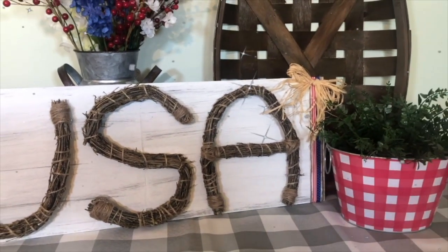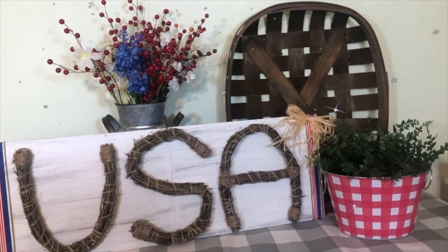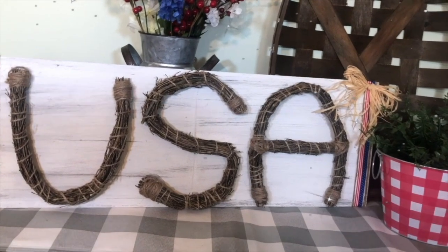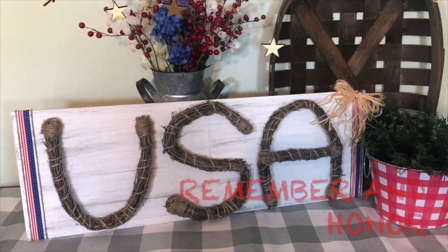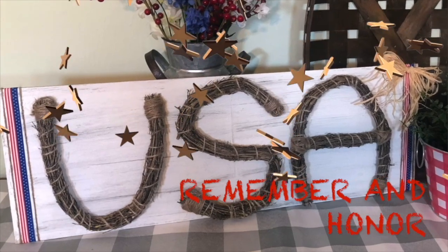Using them for initials would be cool. But have fun creating yours — I think that you'll enjoy it. Just make sure you have the right tools: some cutting tools and some bending tools. Whether it's Memorial Day, Fourth of July, or Veterans Day, I know you'll enjoy this DIY. Have fun.